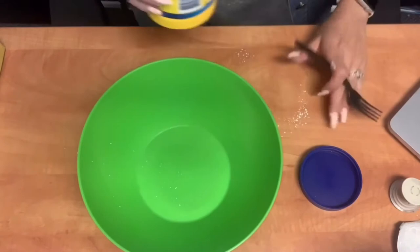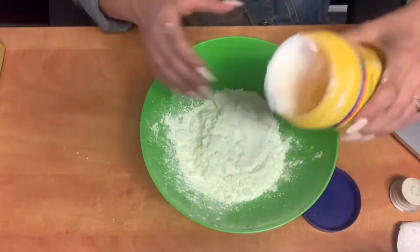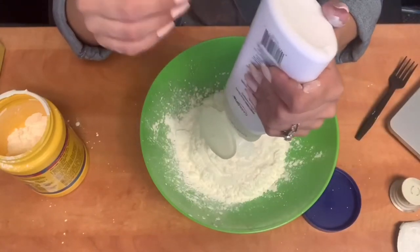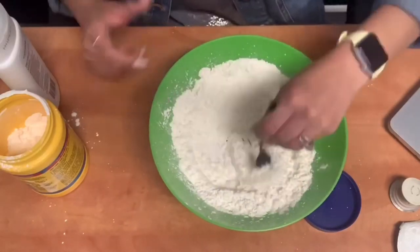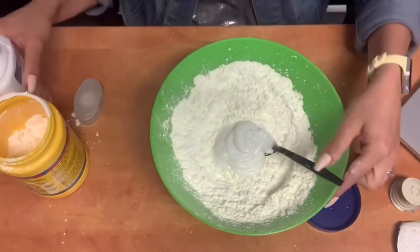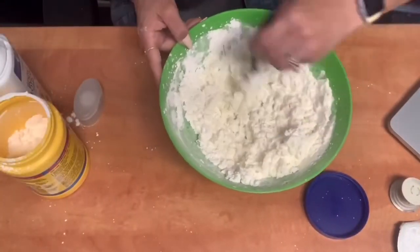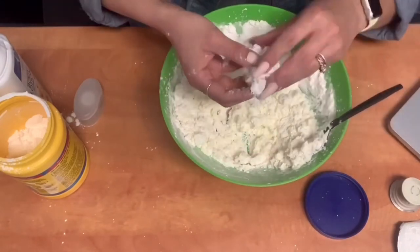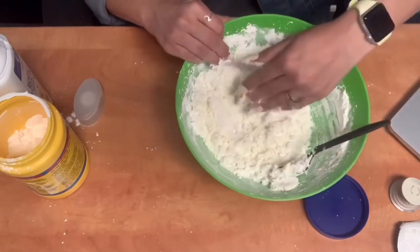It's going to be about two-thirds cornstarch to a third of body lotion — you can eyeball it. Mix as you add so that you can get the right consistency. You'll start to get a more crumbly texture, and you'll just want to keep on mixing. You want to get it to where you can easily compact a dough. It's still a little wet here, so you definitely want to mix it some more. It's definitely easy if you get in there with your hands too.